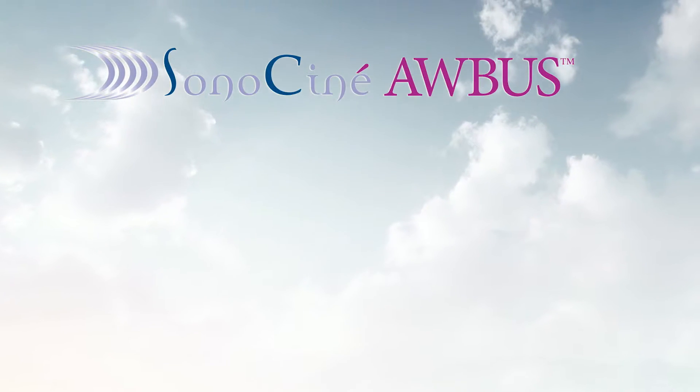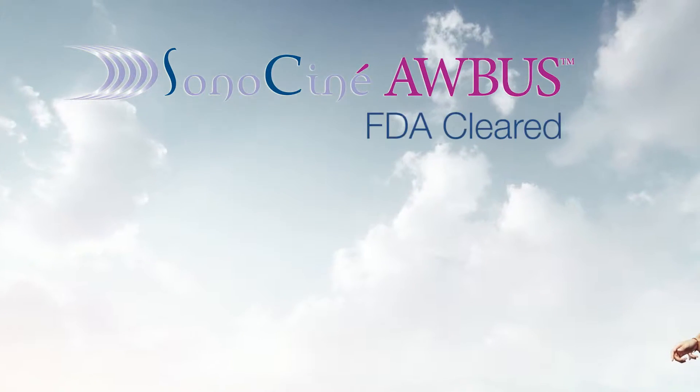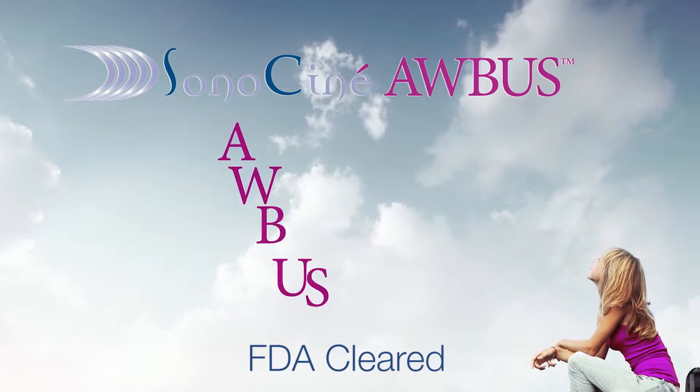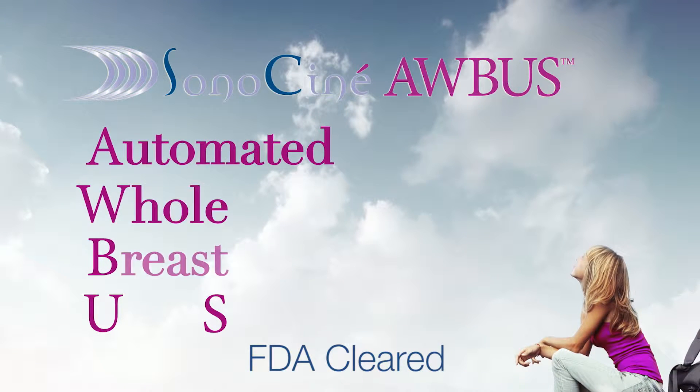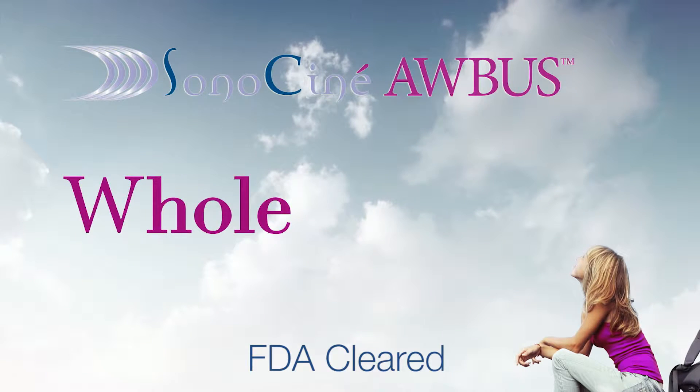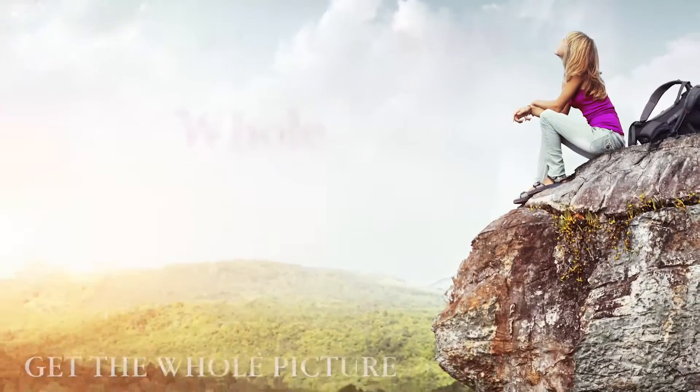This is the Sonos Cine ABUS examination, an FDA-cleared supplementary examination to your screening mammogram. ABUS stands for Automated Whole Breast Ultrasound, and we at Sonos Cine ABUS are very proud of that W because unlike other technologies, Sonos Cine ABUS gets the whole picture.